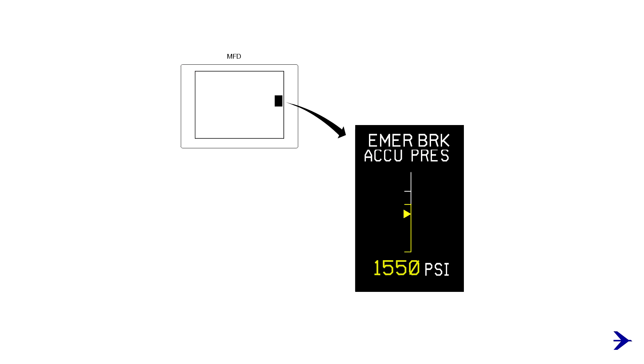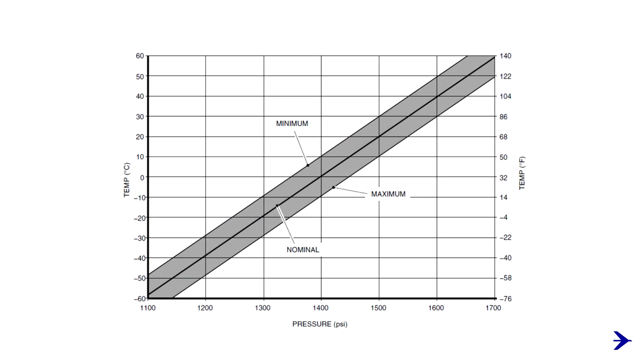Check the nitrogen pre-charge of the emergency parking brake accumulator in the synoptic page and compare it with the nitrogen pre-charge chart available in the POH. If necessary, contact maintenance personnel for nitrogen servicing.